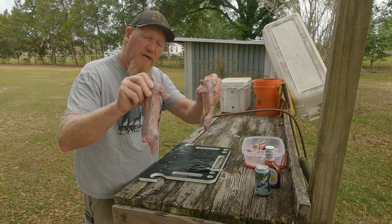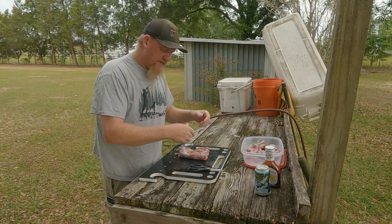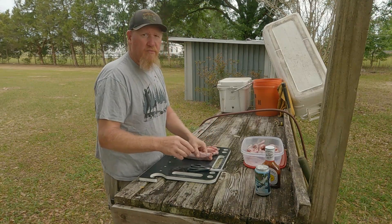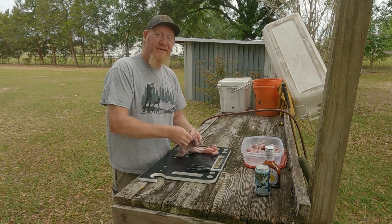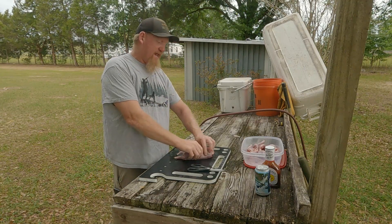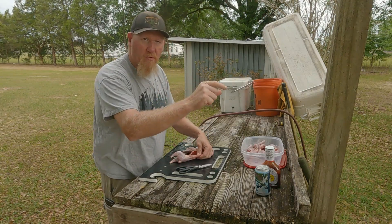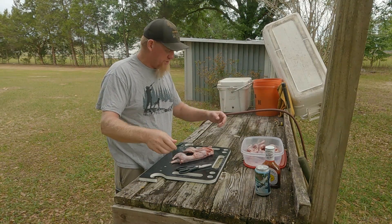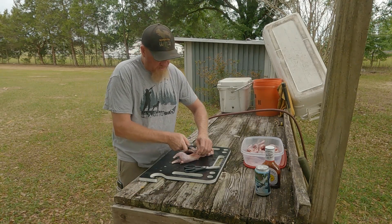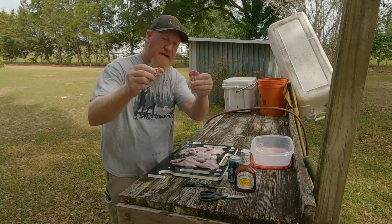Got them squirrels all cleaned up. Look how pretty that is — that's just some beautiful, beautiful meat. I want to show you my favorite way to cook these squirrels — it's actually a recipe from a friend of mine, Mr. Don. I appreciate this recipe, you know how much we love it. All you need is a crock pot — that easy. I like to cut the rib cages out of these squirrels because they got a lot of little fine bones in them rib cages, and you don't want to be sifting through all those little bones.